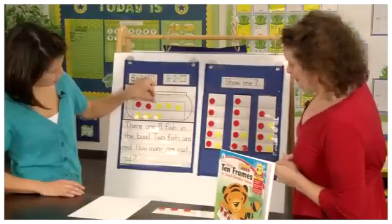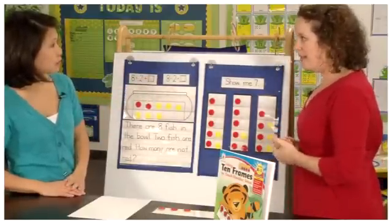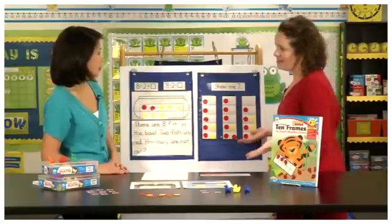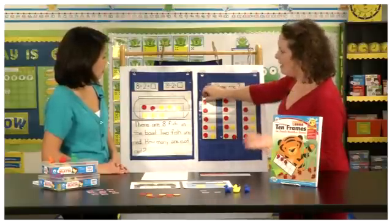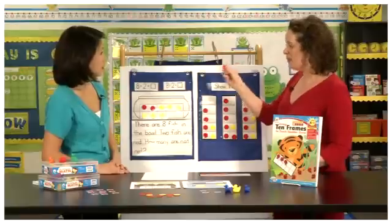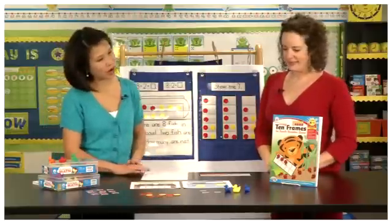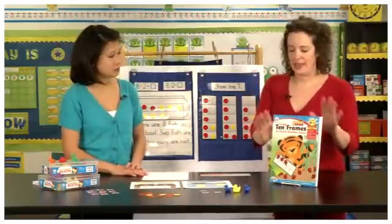Are these little counters something every teacher has? Some teachers do have two-sided counters, but we've provided them in the pocket chart so you wouldn't have to go out and buy something special. They are printed two-sided — red on one side and yellow on the other.